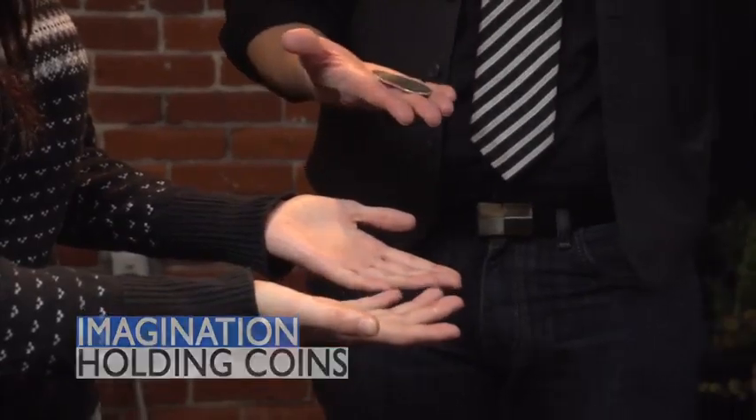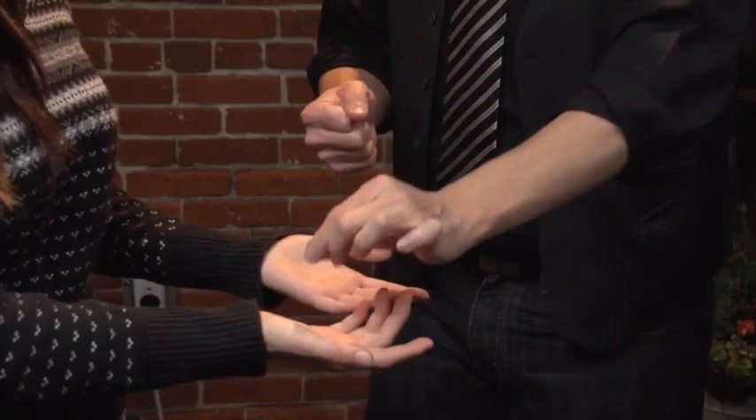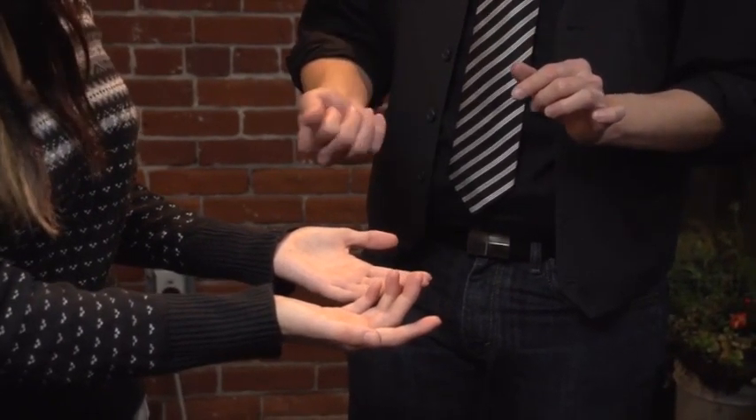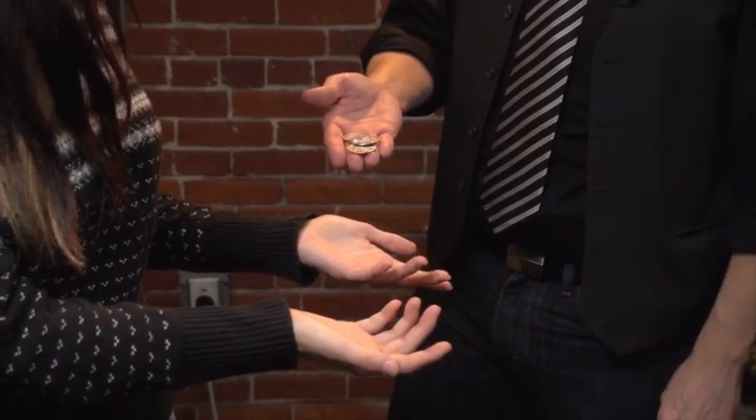Have you ever wanted to interact with a spectator, but you don't necessarily want to put your props in their hands? Have you ever wanted to look like you can do amazing coin magic, but you're afraid it was going to require too much sleight of hand? This routine is one of my favorites to do when I don't feel like working too hard, and I want to interact with the spectators and have moments where they get to perform the magic themselves, but they never ever touch the props.